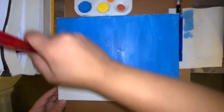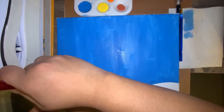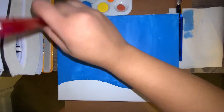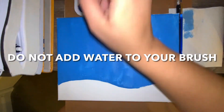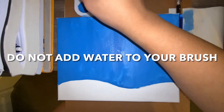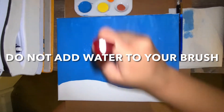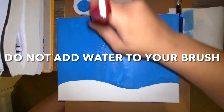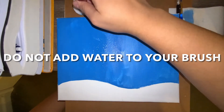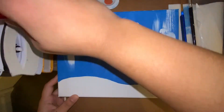Now that we have waited for that second layer to dry, we're going to go over it again with blue so we make sure we get any white spots that were still left after the first layer. I clean my brush off so it wouldn't get hard. For the second layer, you are not going to add any water — you're just using that blue paint and painting over, not adding any water to the canvas at all.